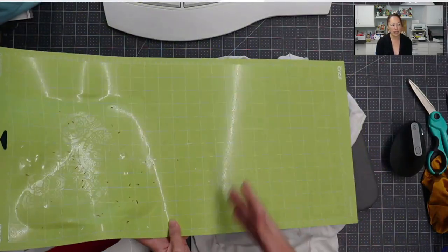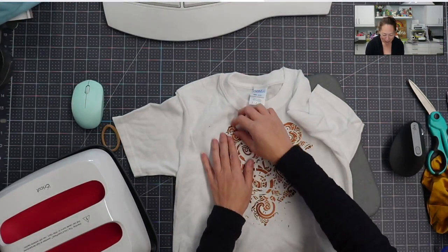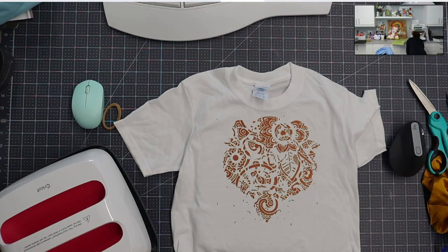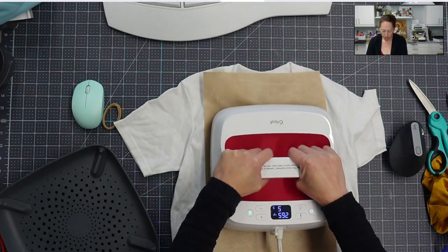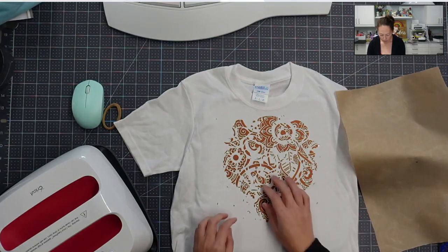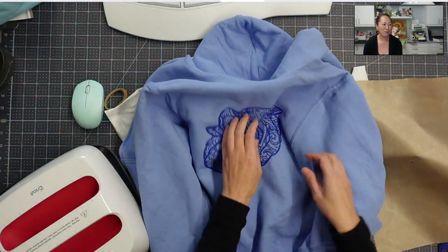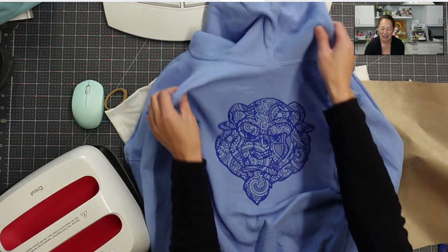Oh my God! I probably would do a slight press here just to finish it, so let me grab my Teflon sheet. That's kind of cool — just to know it worked. I pressed this for my daughter — it's blue on blue on her hoodie, which I think she's gonna love. There's the result. I'm kind of excited, this is cool!